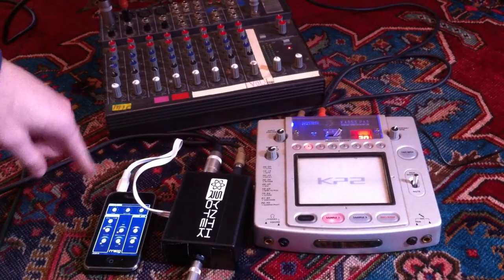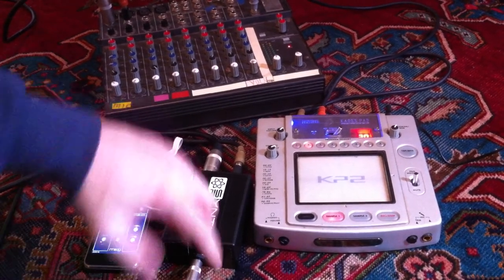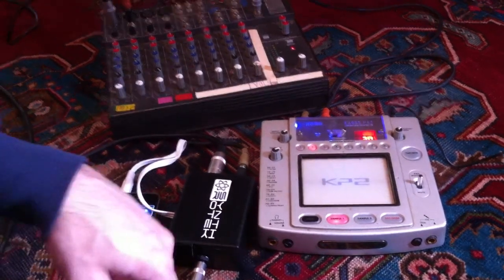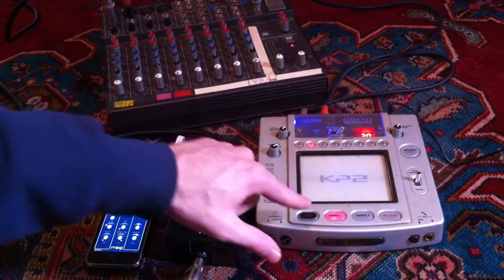Now that same signal, because it's going through the Moog Filtertron, is going to be going all the way through here. But now I'm also going to kick it out to my Chaos Pads, so we get some effects — I'm putting a little delay on there. Check it out.